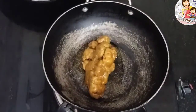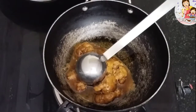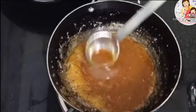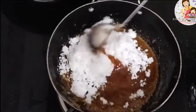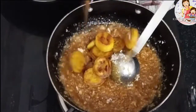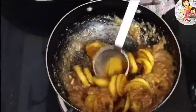Add 2 spoons of ghee and we will add jaggery to this recipe. You can also use white sugar. If you want extra sweetness, you can adjust to taste. If you have banana and jaggery, you can also add coconut.